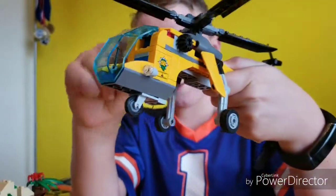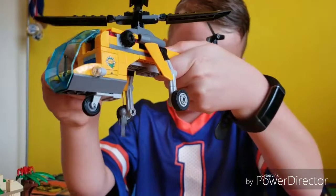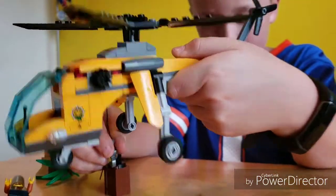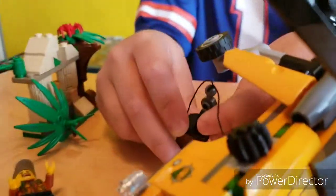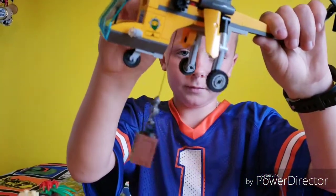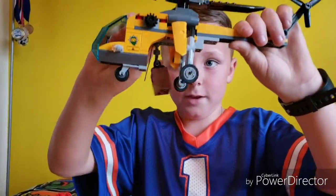It picks stuff up, so you put it down and then you just hook it back on. Never done this before, so it's going to be a first time for everything. You just fly it back up and then you can reel it back in and fly it with it.